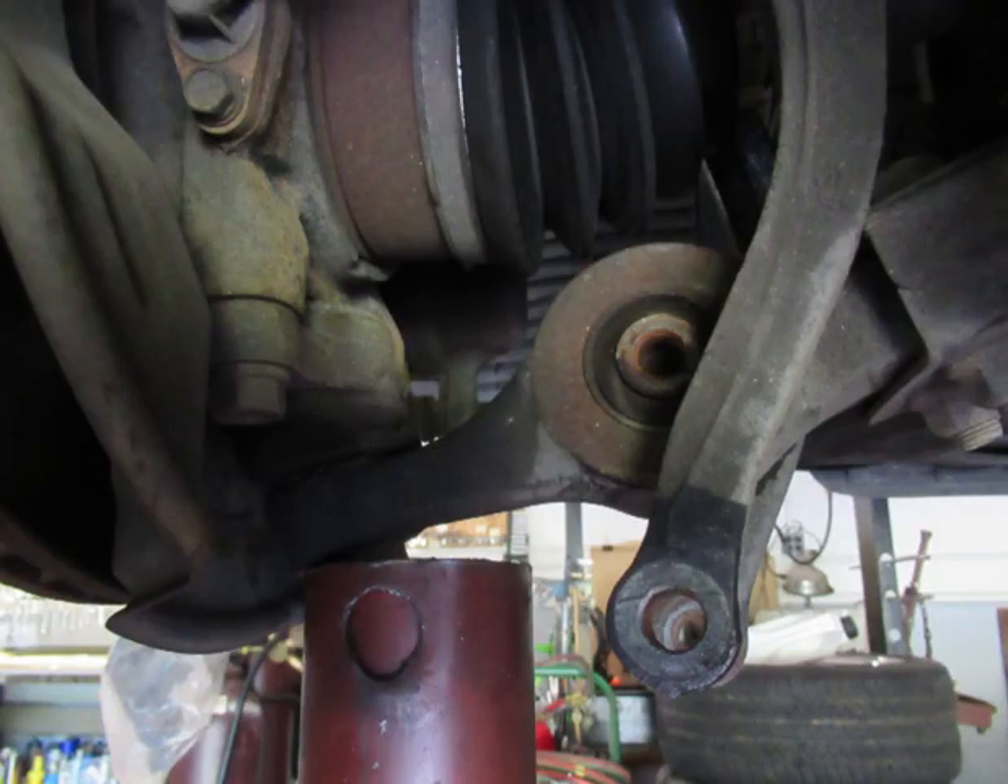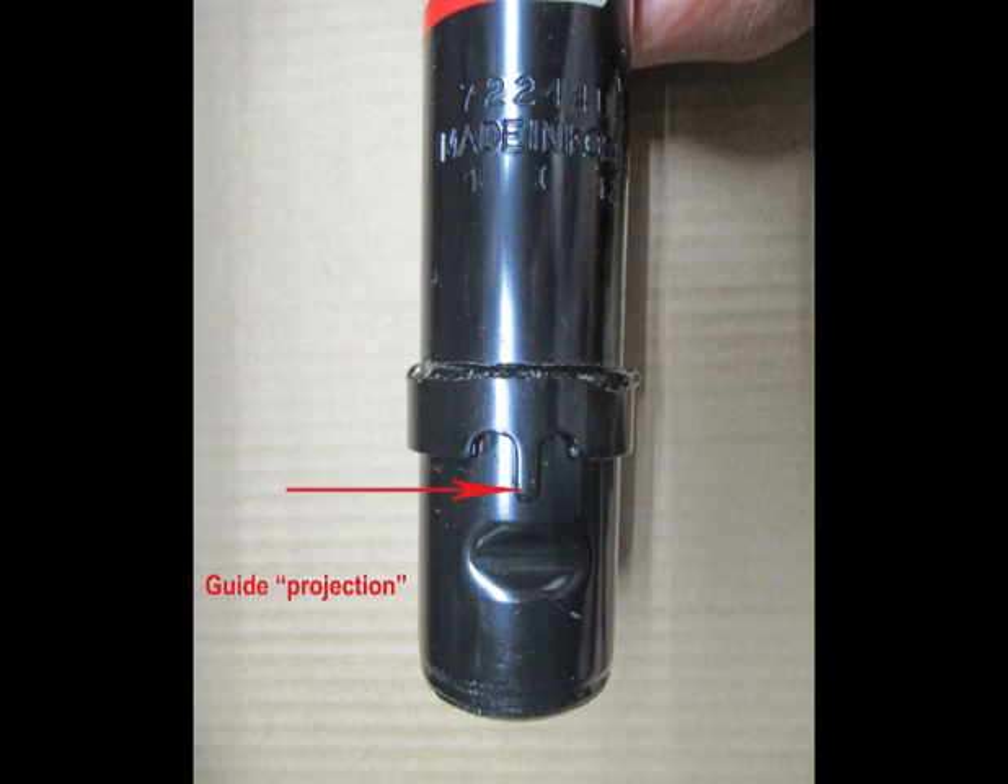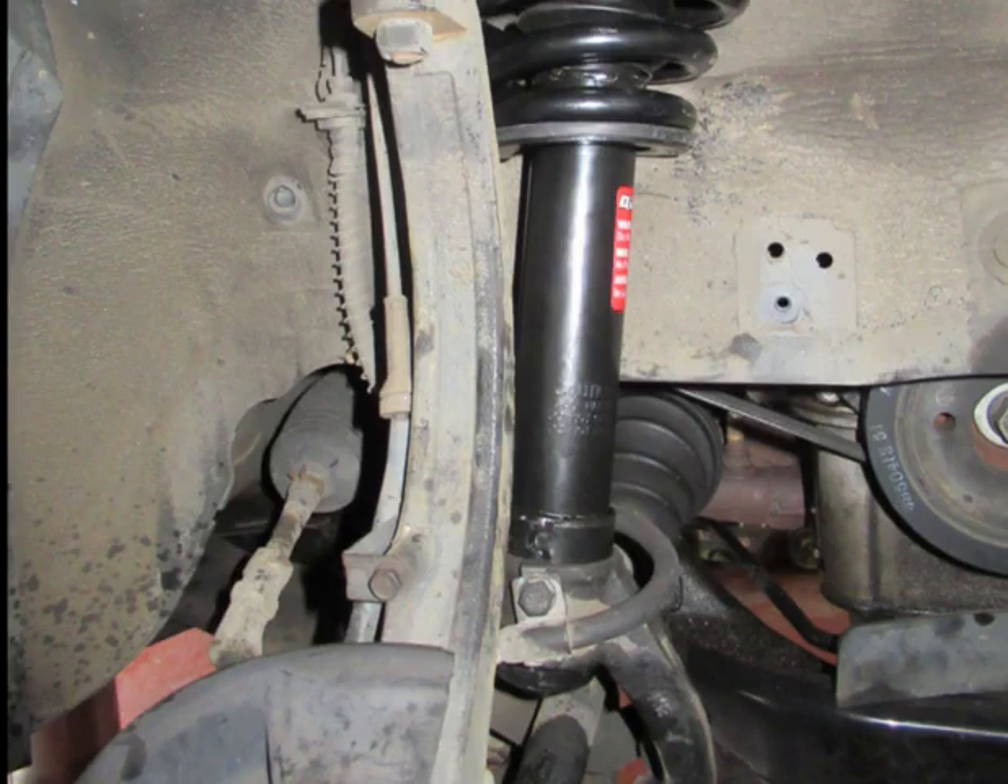I could not remove the strut without forcing the lower control arm up, which raises the upper A-frame so you can get the strut out. I used a jack post underneath the lower control arm and slightly lowered my lift to put pressure on it. This guide protection goes down into the slot where the clench bolt is — the end of the strut should be completely down and flush with the wishbone.